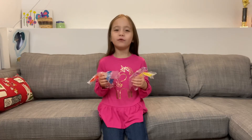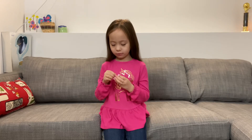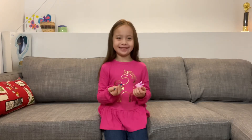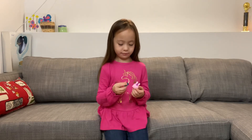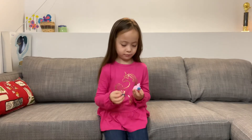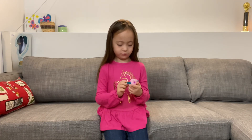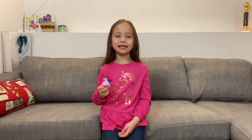Let's dress one of the mochi pets. I'm going to put the unicorn horn on the bunny. Now I have to add some blue wings to my bunny. Look, isn't he so cute?